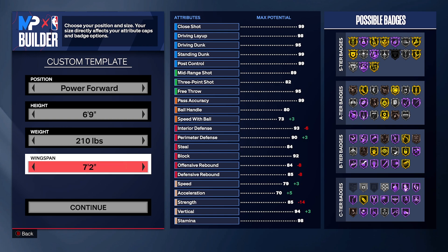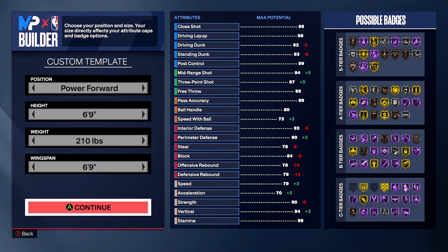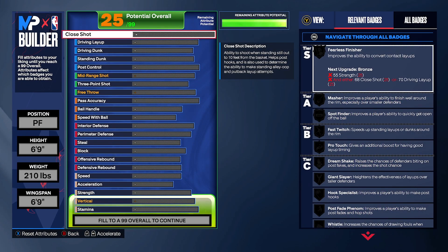This build is gonna have contact dunks, we're gonna be shooting from everywhere, we're gonna max out ball handling, max out perimeter — we should be crazy with it. We're gonna put weight to the lowest. Even if it decreases some of our steals, it doesn't matter because we're gonna max out the stats. We definitely need shooting — you can press continue.